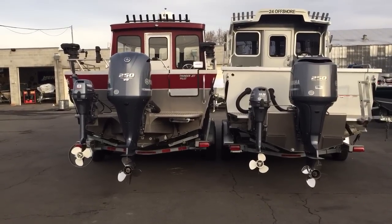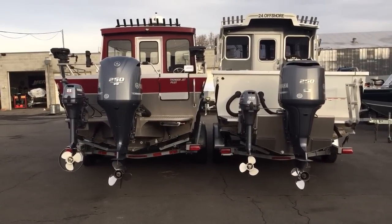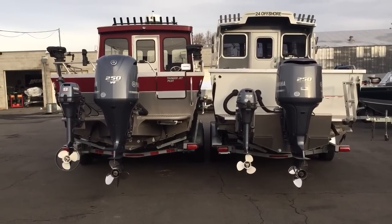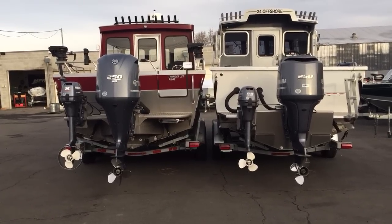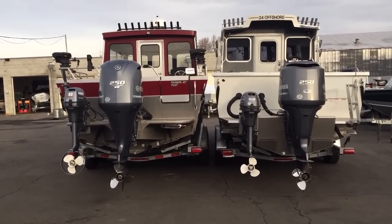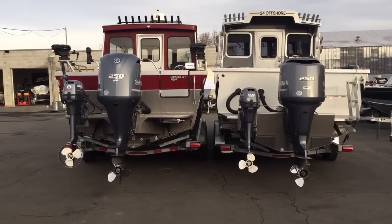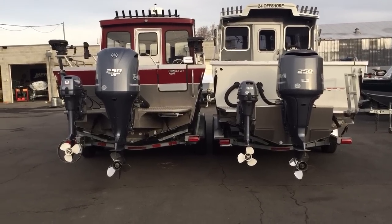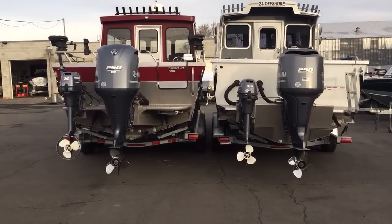Hi, this is Dan from Valley Marine in Yakima, Washington. We're making this video for those of you who might be shopping for an offshore aluminum boat in the next year or so. What we have here is on the right is our Duckworth 24 offshore, on the left is a competitor's 24 foot offshore. This video is intended to show you some of the differences between the different manufacturers.